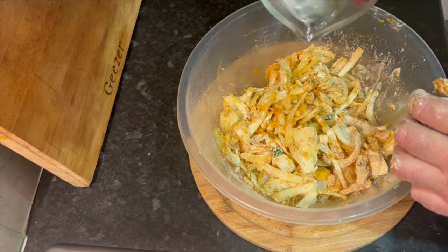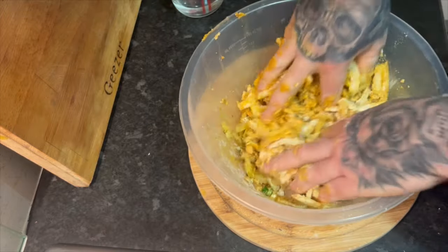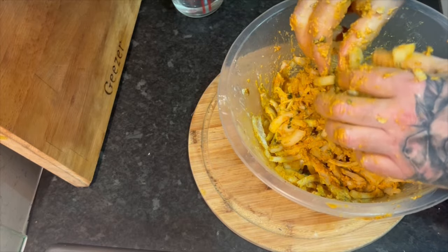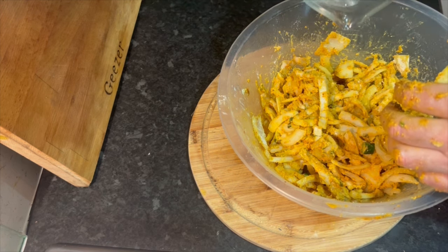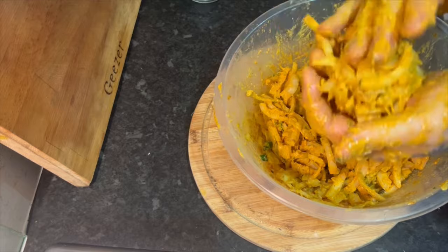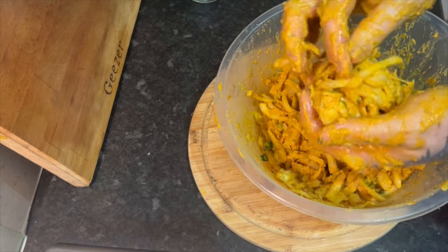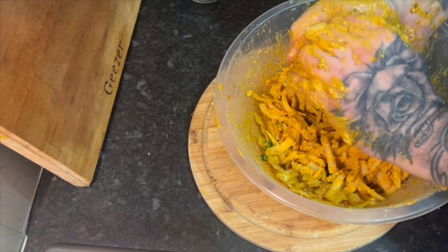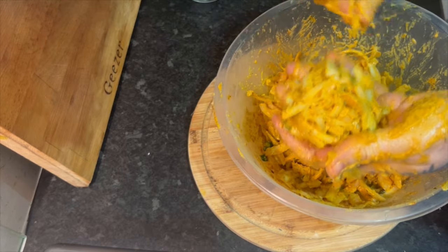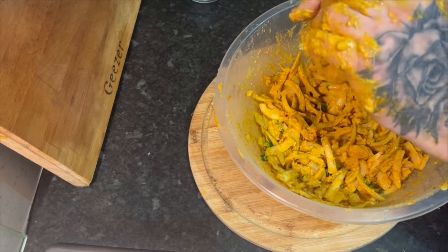I've got 200ml of water; I'm going to add half of it because we need it to bind but we don't want it too wet. Mix that in. That's pretty close — I've used 100ml, I've got 100ml left, so I'm just going to use half of that, so that's 150ml. Now we're going to make some balls. Grab a handful — about that size, not quite teddy-ball size. Squeeze the juices out, and look at that — perfect! You're always going to have scraggly bits on the end; it's an onion bhaji. That's a perfect onion bhaji ball. Drop it in the oil.